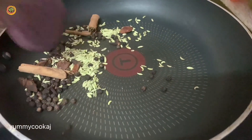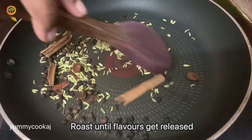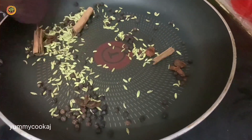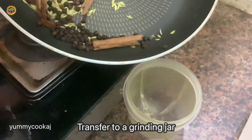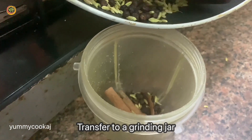We will grind them in a mixer jar to a fine powder to make the Chinese style 5-spice powder.